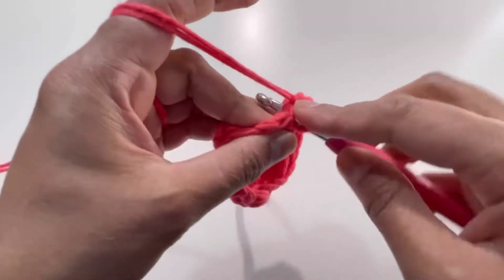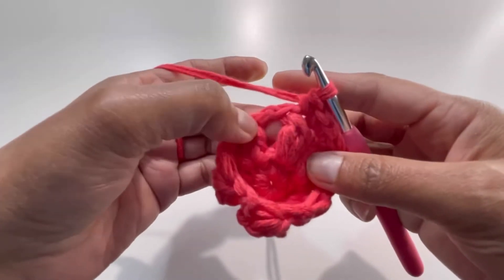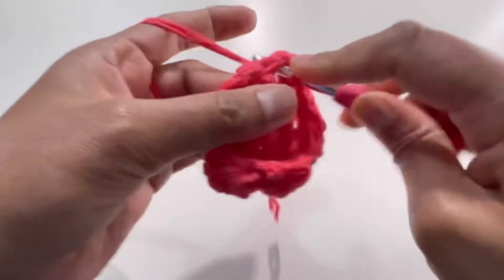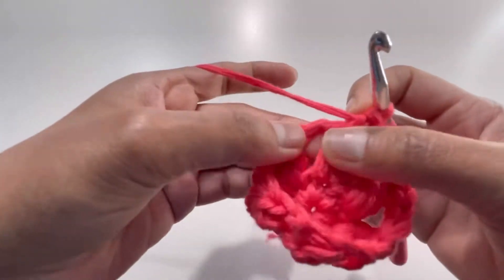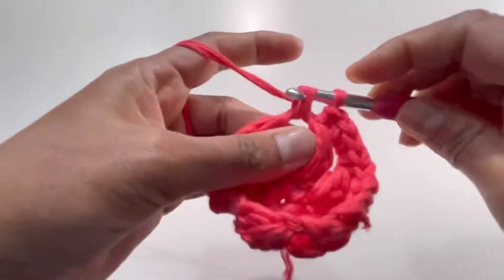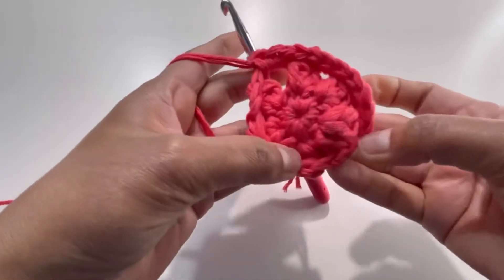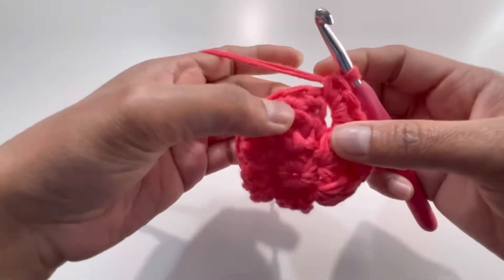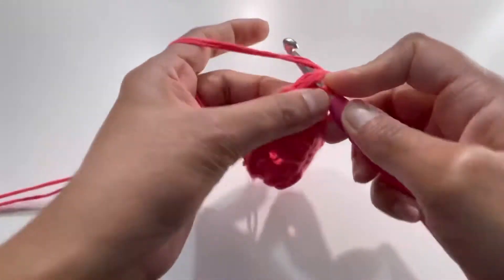Keep repeating: 1 single crochet on top of each cluster and 3 single crochets into each chain-2 space. By the end of Round 3 you'll have 24 single crochets. Insert your hook into the first stitch and make a slip stitch to close.